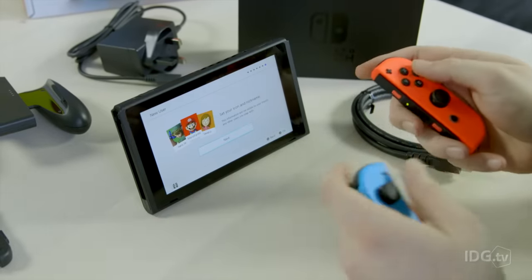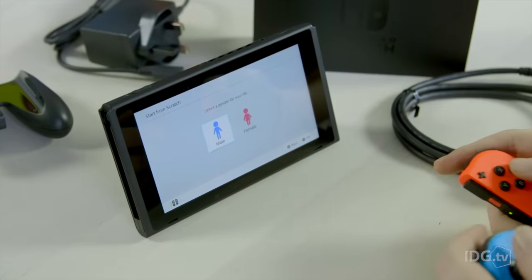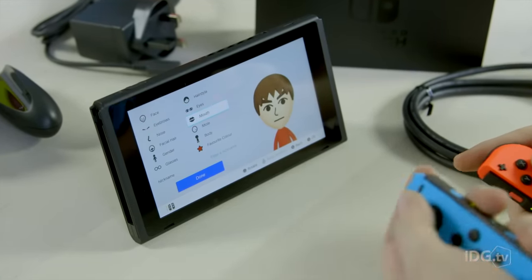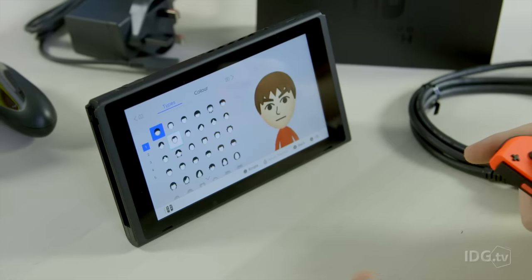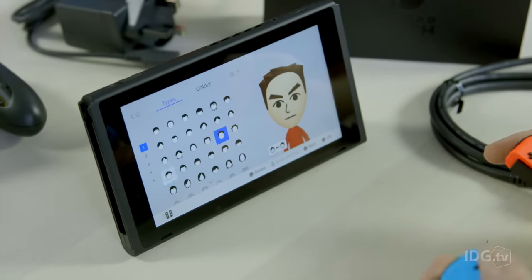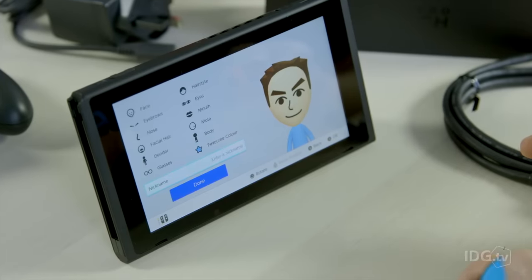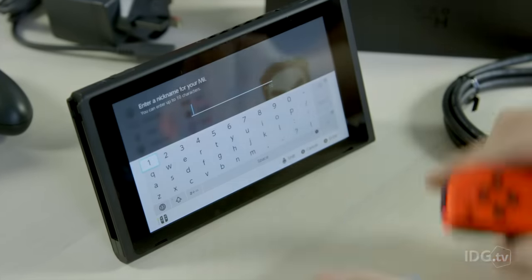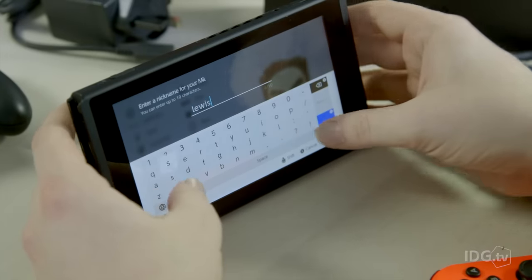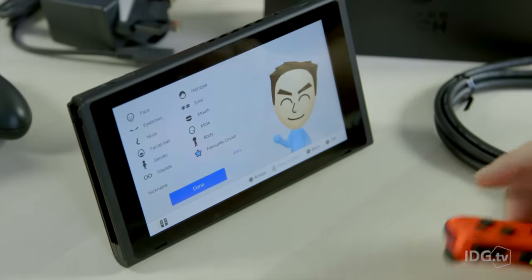Okay, it's time to set the icon and the nickname. Let's start from scratch — male. So of course everybody knows how to make a Mii. You go through and you choose your hairstyle. Enter a nickname. Now, you can use the controllers to type this on, or you can do the touch screen itself, which is often easier. And then tap done. There I am.